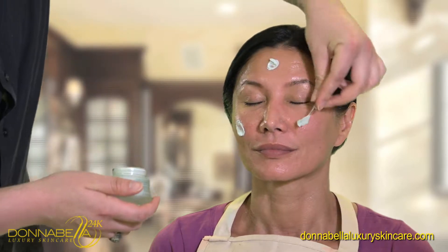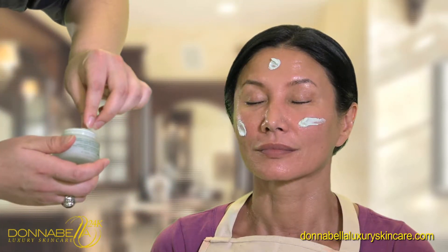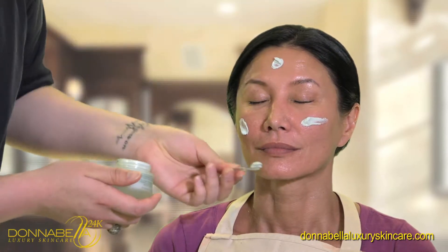We're going to apply it to the face in circular motions, avoiding the eyes, and also to the neck and décolleté area.